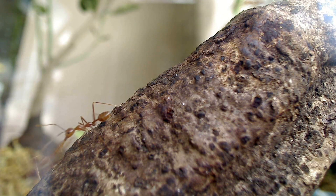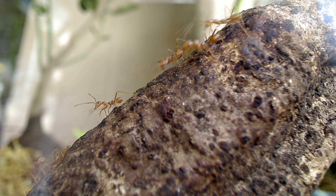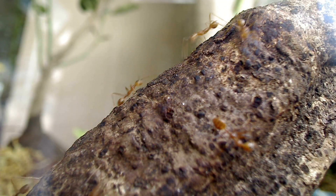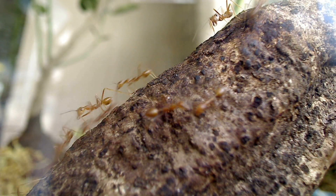Now, onto what these weaver ants are famous for: nest building. As their name suggests, these ants are masters at weaving leaf baskets, or more like gluing leaf nests together. It was definitely something I was looking forward to observing in keeping these ants.